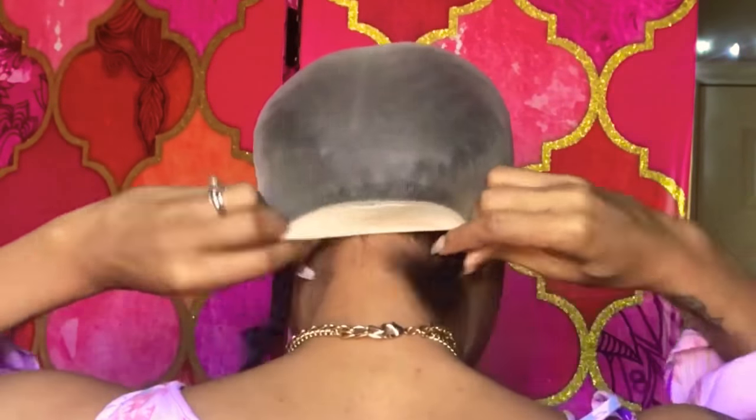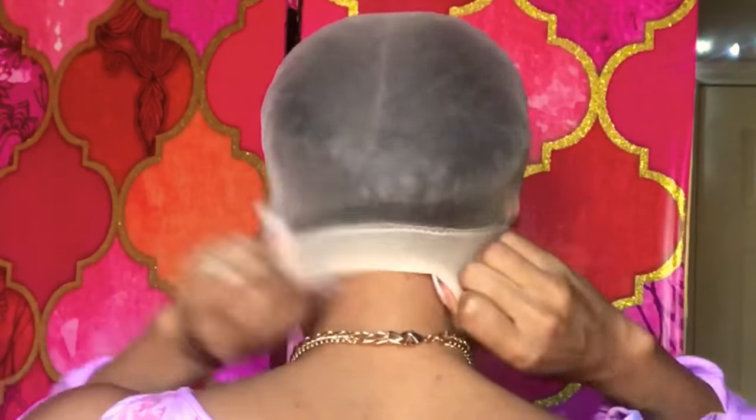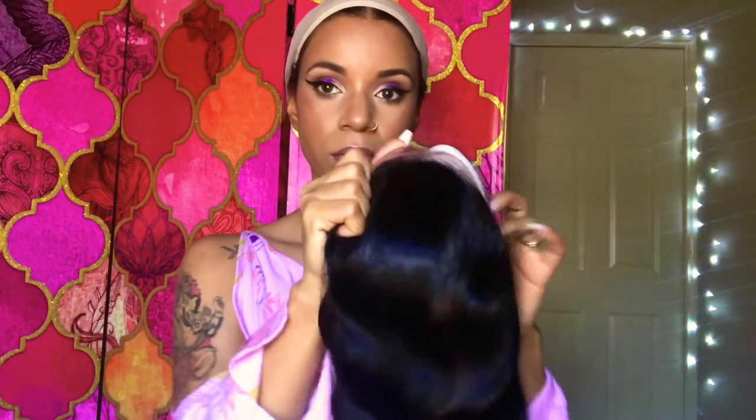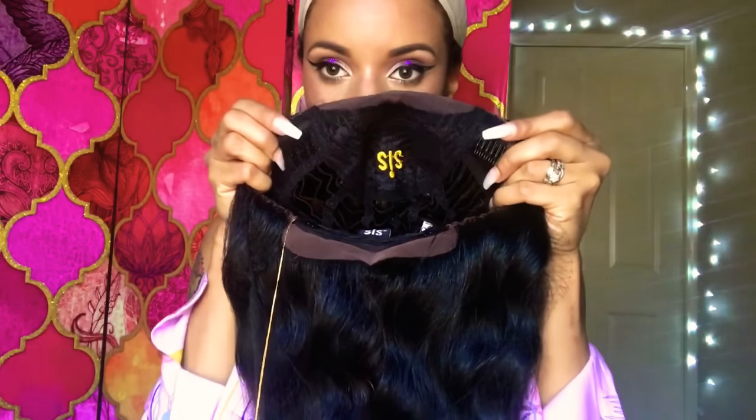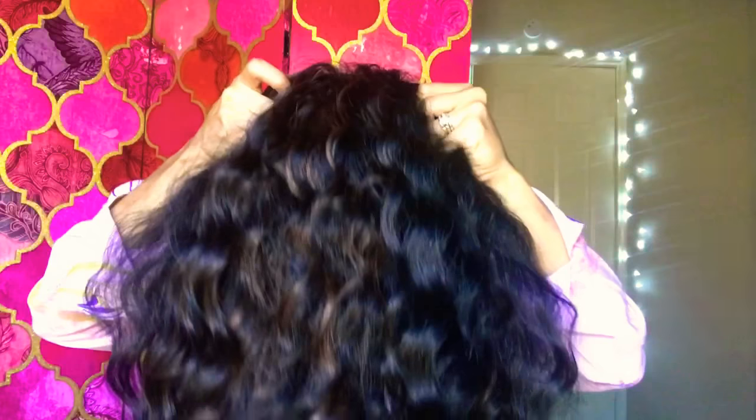Just tuck it in — no bobby pins, none of that, just tuck it in. It's flat and that's the whole purpose. The hair I'll be using is by Swiss Lace — it's a 360 lace front wig. It comes packaged very standard with two combs in the front, one in the back, adjustable straps, and this is the curl pattern and color.